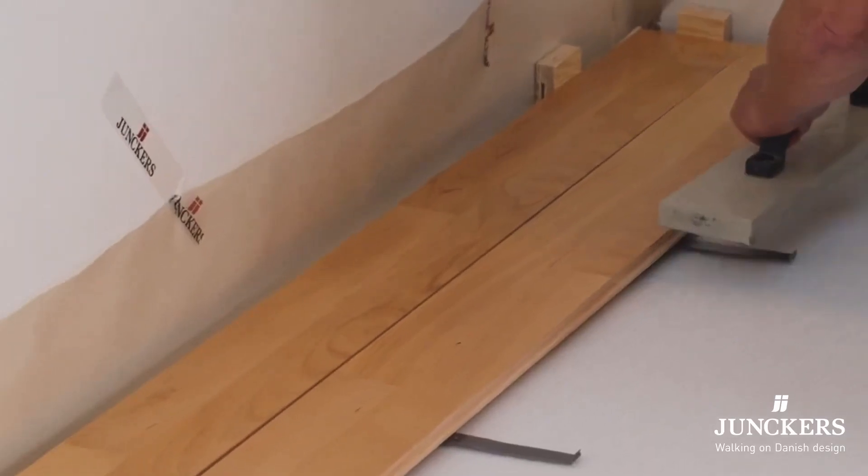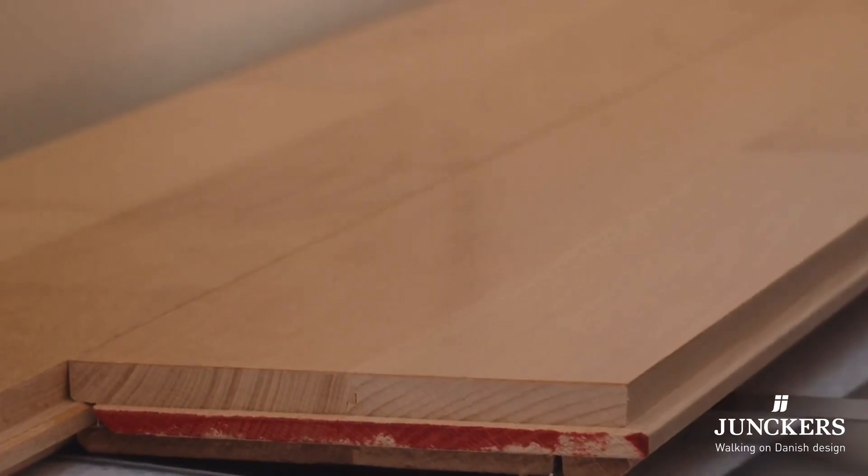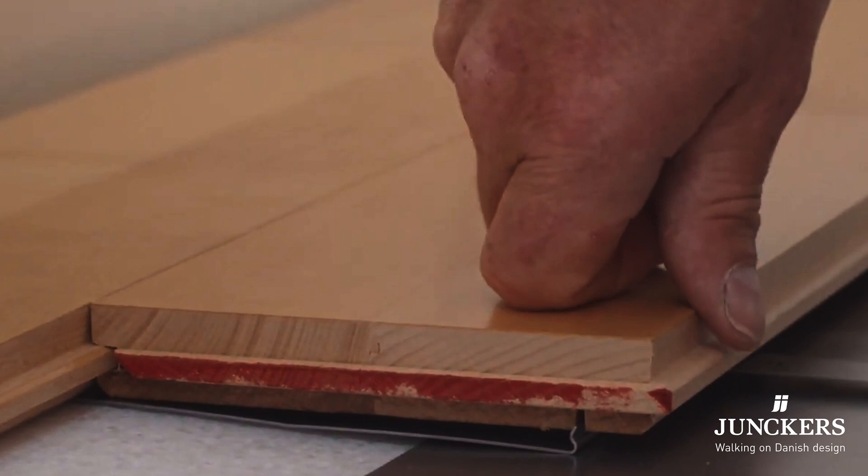Being solid rather than engineered, they don't have a thin wear layer on top which usually limits engineered floors to only two sandings. Also, when Yunker's floors are laid the boards are never bonded together, so the joints come apart cleanly making it easy to reuse with minimal waste.